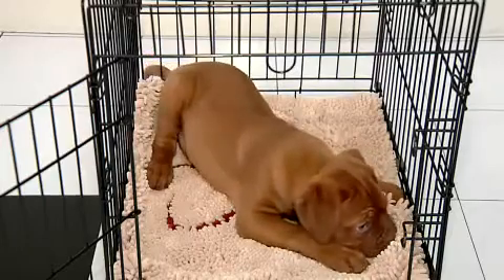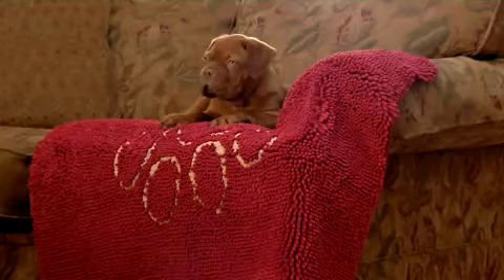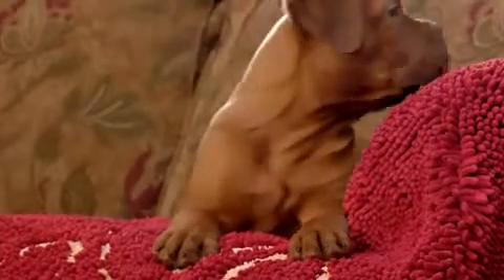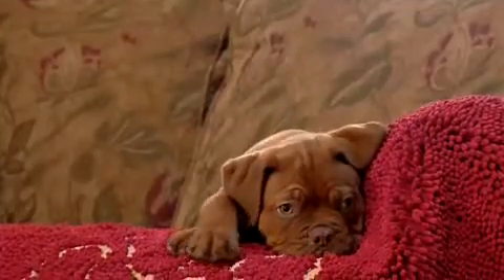Dogs just love the super soft feel of the Dirty Dog Doormat. The soft microfiber strands make the perfect resting spot, while also protecting your furniture from unwanted hair, stains, dirt and slobber.